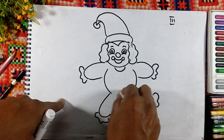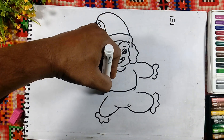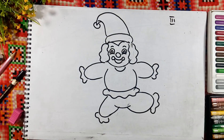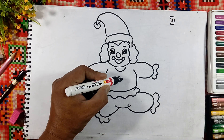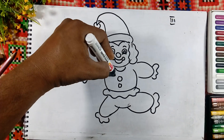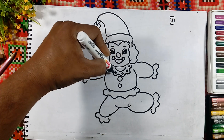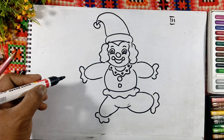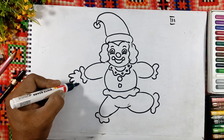And some here also. Like this we will draw the dress of the clown or the joker. Buttons are here, and some patterns are there. On the neck, give any design, and we will draw the hand here with fingers.